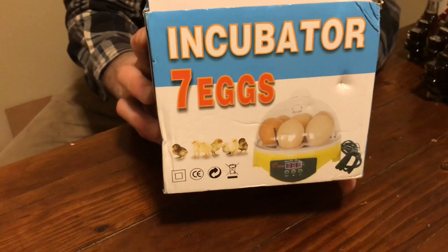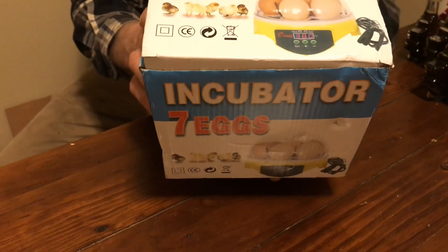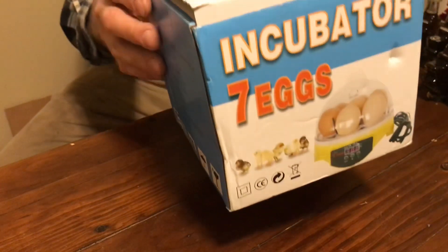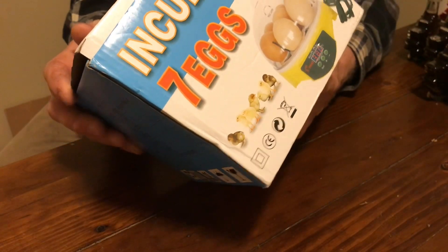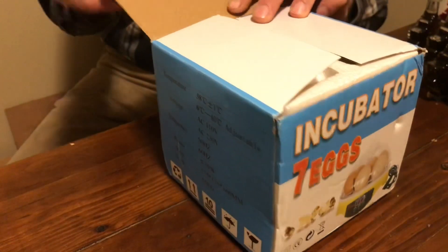So I got the cheapest incubator I could — basically a seven egg incubator. It's got a little glass dome so you can watch the eggs. We're going to unpack this thing, put some eggs in it, and see if it hatches. The incubator comes in a poorly printed box — kind of like they used a color inkjet or something like that.